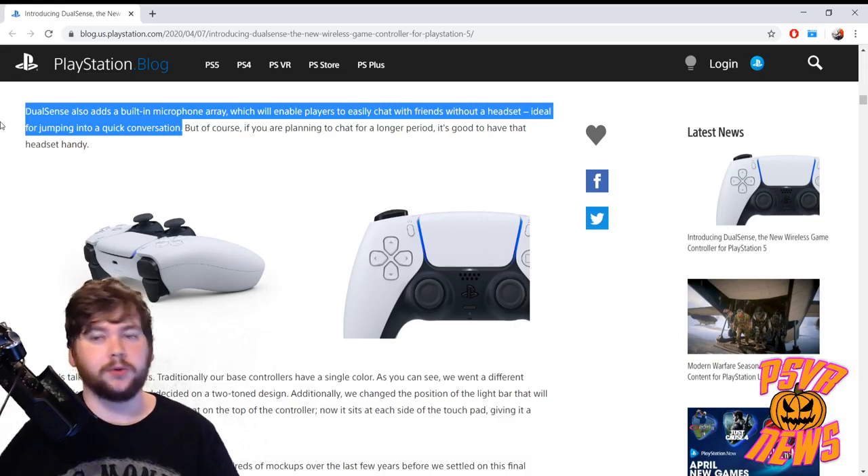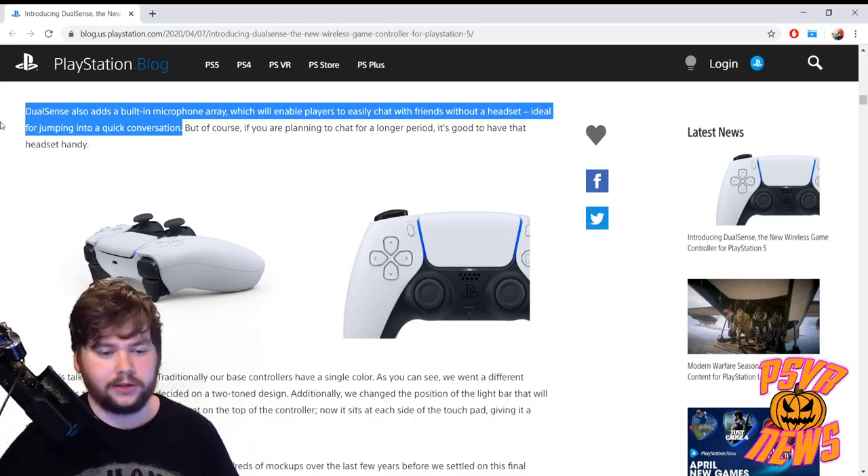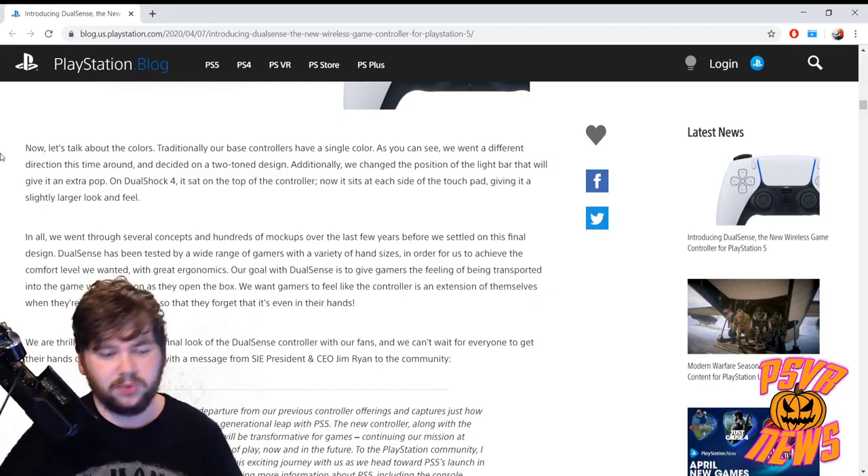Of course they've also confirmed the built-in microphone — we've seen this in patents before and now here's the confirmation. Those patents also suggested the PS5 would have a built-in AI helper you'd talk to, like a Google Assistant or Alexa type thing, so this lends weight to that. There's a good chance you'll be talking to your PlayStation through the controller's microphone, asking for help with certain things, searching, or whatever.